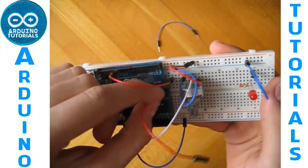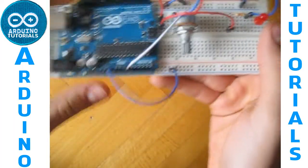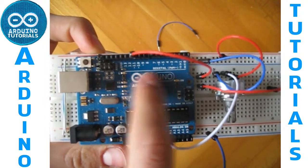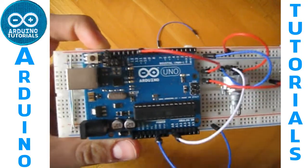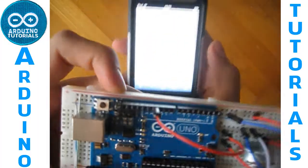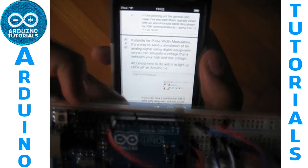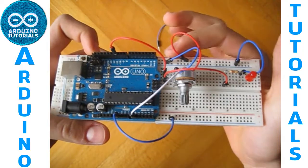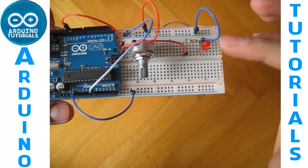I use two cables because one isn't long enough. As you can see, there are some pins like 11, 10, 6, and 5 which are PWM. As you can see by searching on the internet, PWM is pulse width modulation, so you can modify the voltage that goes to the input of your LED.